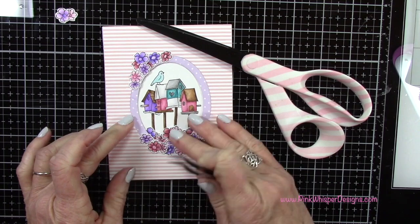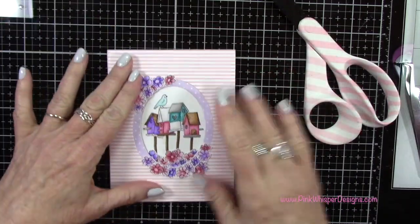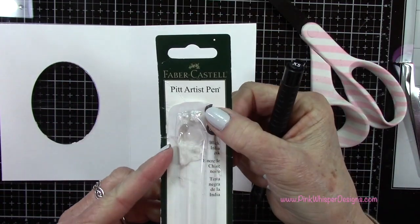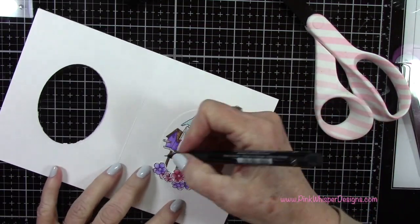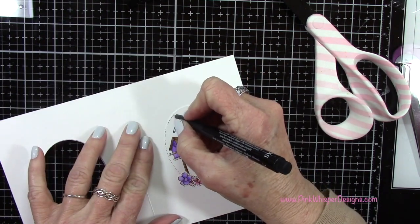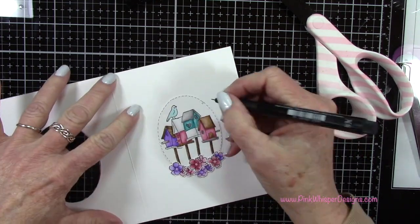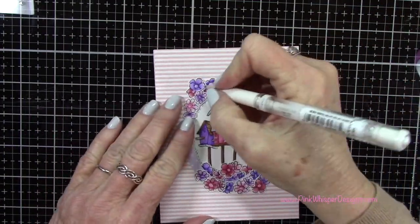We're going to be adding some detail to that oval with a black permanent marker. I've got my 0.1 millimeter Pit Artist Pen — a permanent black pen — and I'm going to create a little stitch line all the way around this oval using little dashes, adding a couple of little hash marks on either side to give it a bit more interest. This will define that focal image a little bit better, and you will see that stitching when the card is closed. Then I've got my Signo white gel pen and I'll add a few highlights here and there.